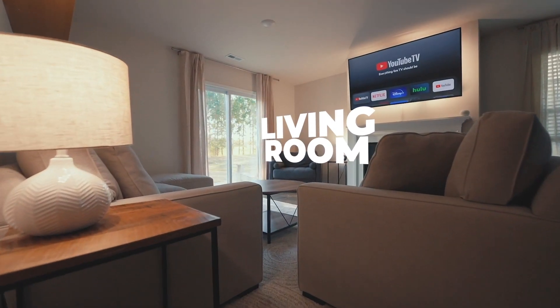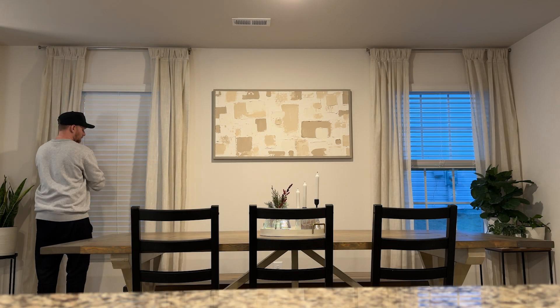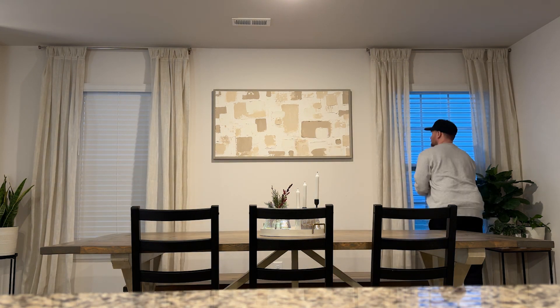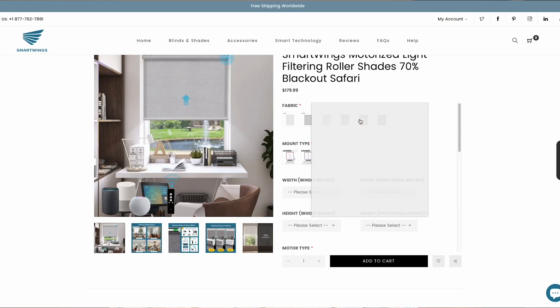I have been working to fully automate the main level of our new home for about a year now, and really the final piece of the puzzle for me was these windows in my dining room. I wanted something that looked great but didn't break the bank. When I started to dig into what Smart Wings has to offer, I was truly impressed by the variety of colors, materials, and styles. They offer a massive range so you're sure to find your style.